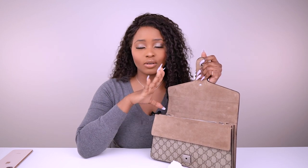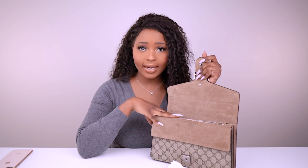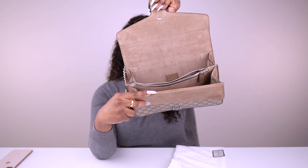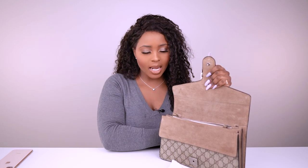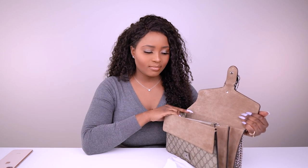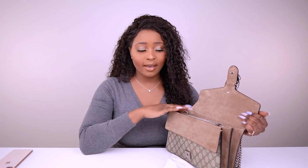The suede interior feels really nice and looks really good. If you keep small SLGs or pouches in your handbag, your bags stay cleaner longer and look more organized. The neutral color doesn't show dirt in an obvious way, but if you're not a careful person I wouldn't recommend getting something like this.